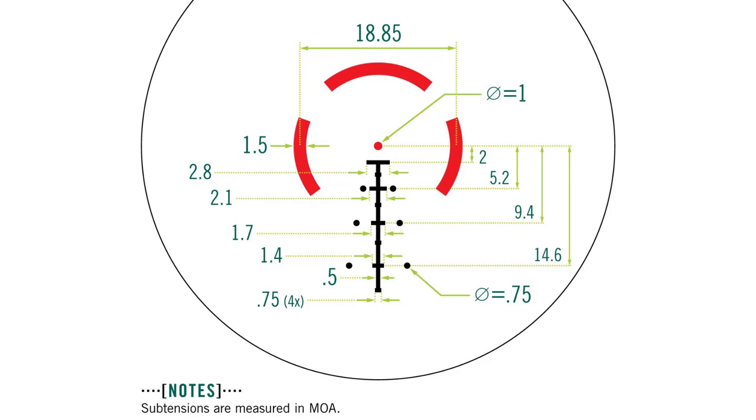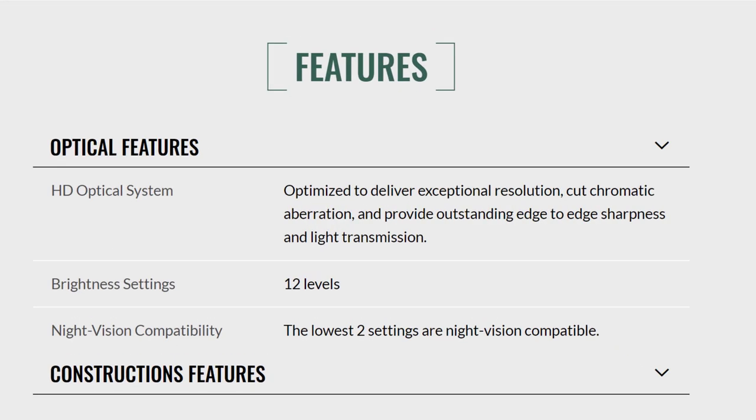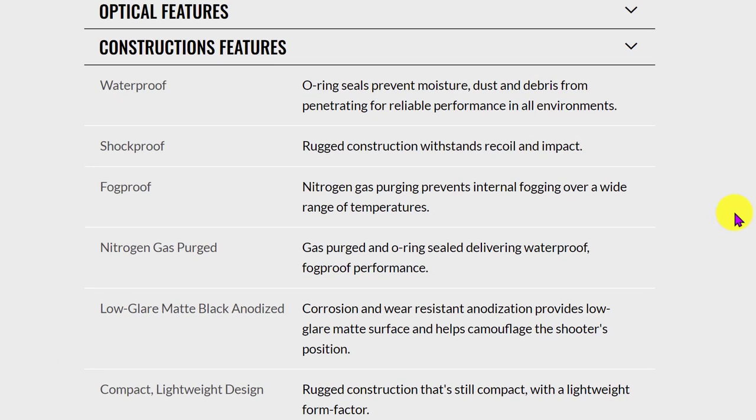The site also lists several other features. They have an HD optical system claimed to deliver exceptional resolution, 12 brightness settings, and night vision compatibility with the two lowest settings. I can't stress enough — with how cheap night vision systems are these days, all your optics should have NV-compatible settings. On the construction side, they claim it is waterproof via O-rings, shockproof from rugged construction, and fogproof. What seems new is the nitrogen gas purging, which prevents internal fogging over a wide range of temperatures — something difficult to test but claimed to help with waterproof and fogproof performance.